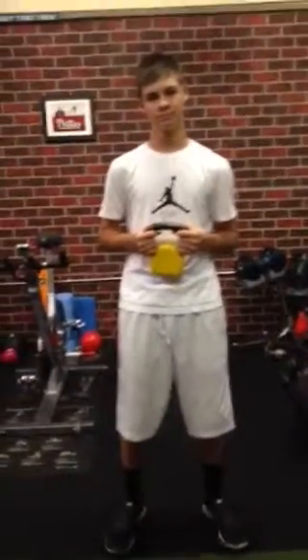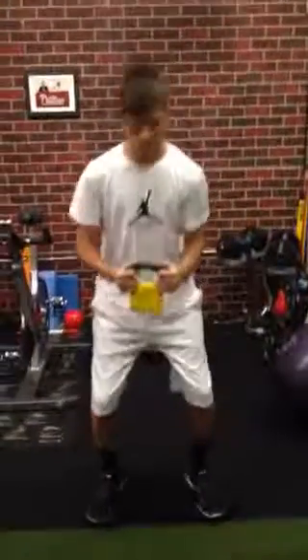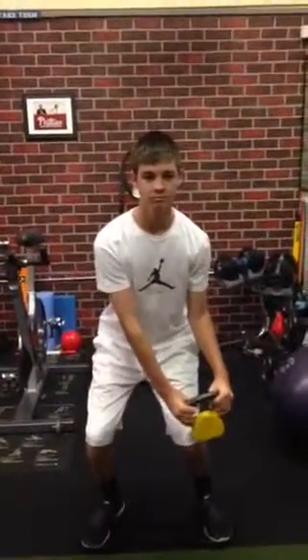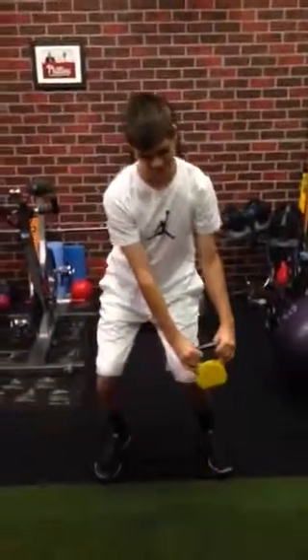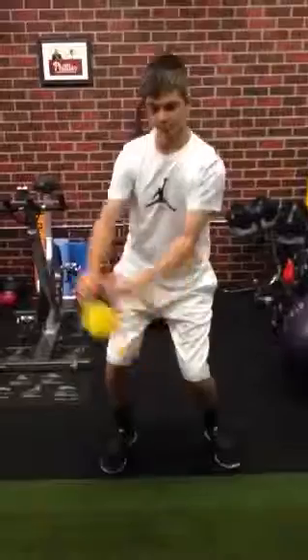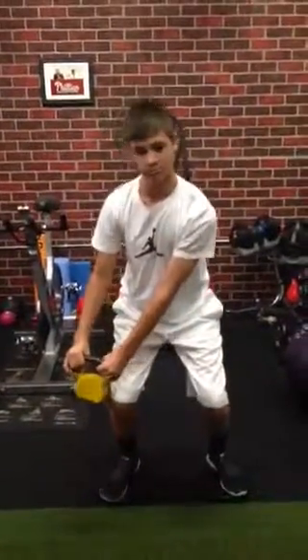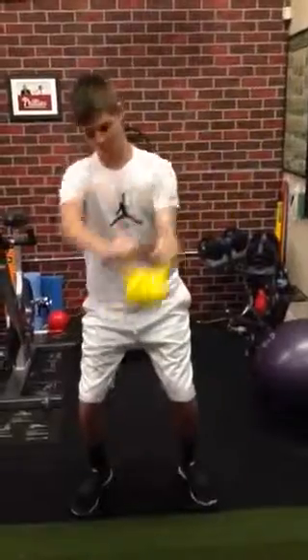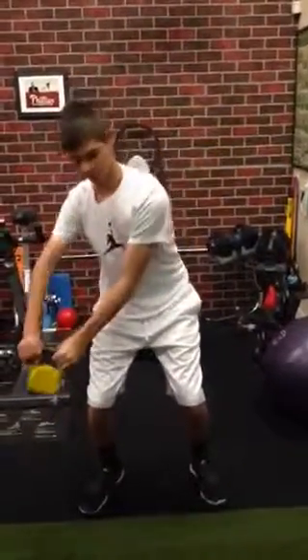Jonathan, the first exercise we're going to do is a core exercise. He's going to have a good base — he's going to go ahead and squat, a slight bend in his knee, so a nice half squat. He's going up to the corner, really keeping his balance steady, going up to the side, and really engaging that with his 10-pound kettlebell. You can also use a med ball with this exercise too. Good job keeping your core stable and your feet balanced.